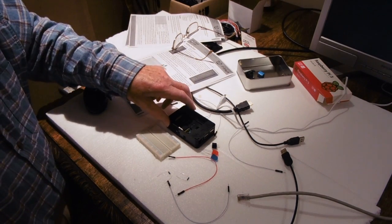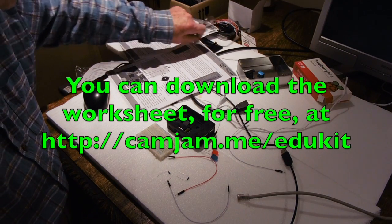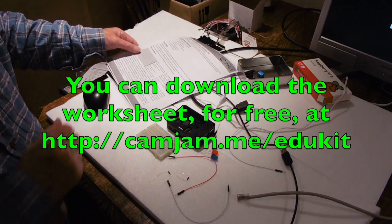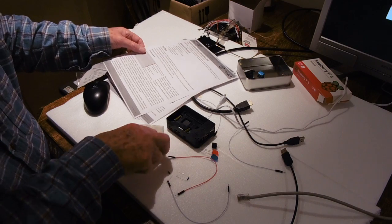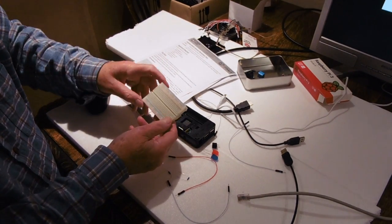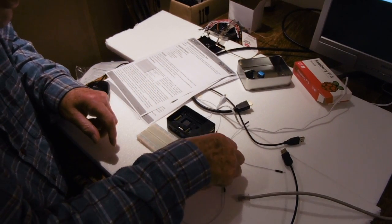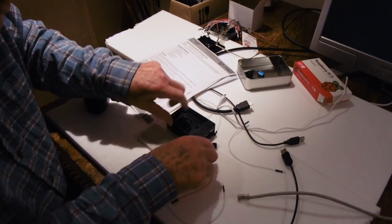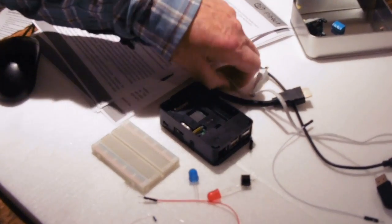We'll run the first of the experiments out of the EduKit sheet here. This is going to turn on some LEDs and sound the buzzer. We need the breadboard, this unit here, and we're going to connect up the LEDs — a red one and a blue one — and the little buzzer, and we need a number of wires to connect these things together.